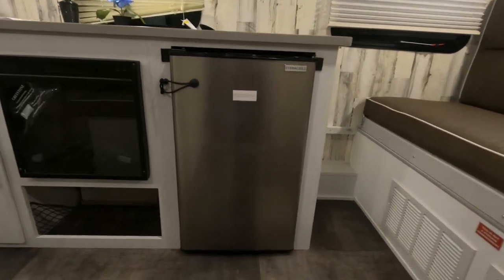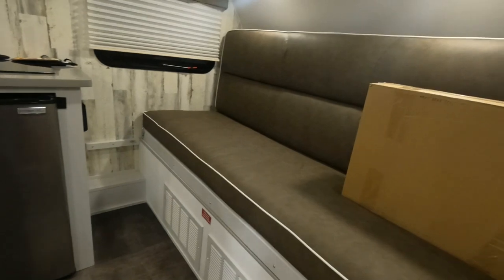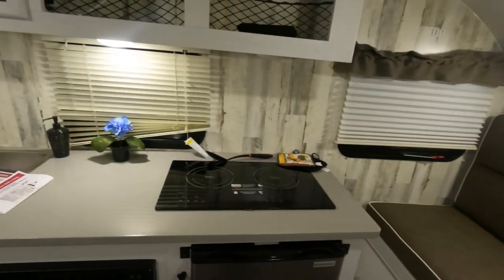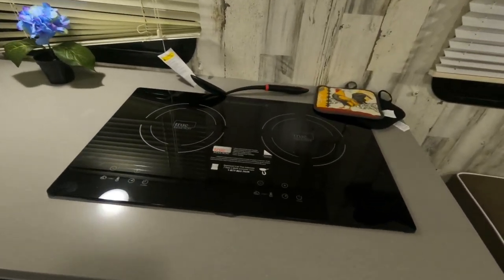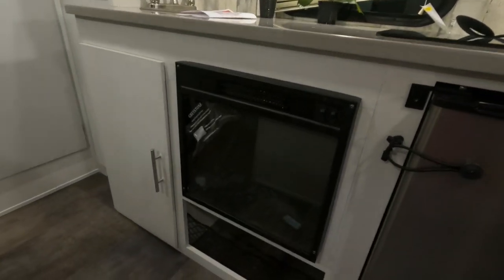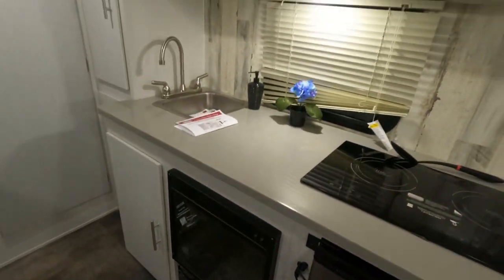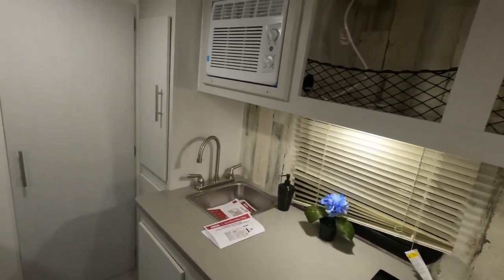Next we're going to take a look at the 12-volt 3.3 cubic foot fridge — good-sized fridge for such a small trailer. You do have your couch that folds into a bed. There is an induction cooktop that comes with the EV package. The EV package is going to have the lithium, the solar, and the induction cooktop. There is also the optional fireplace in this one along with the AC.